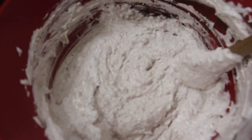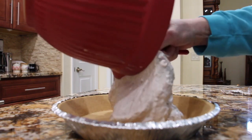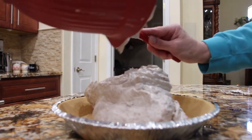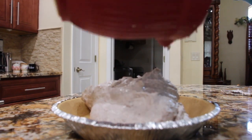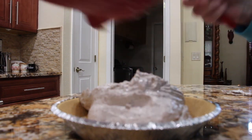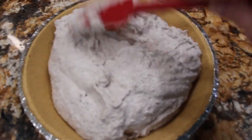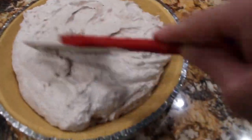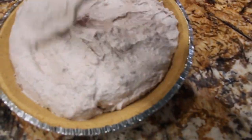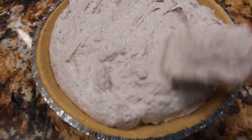Now that it's all well combined, I'll place this in my pie shell. This is a nine-ounce ready-made graham cracker crust. Kind of smooth it around. I'll place it in my fridge for a couple hours till it firms up.